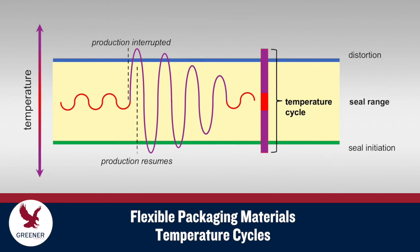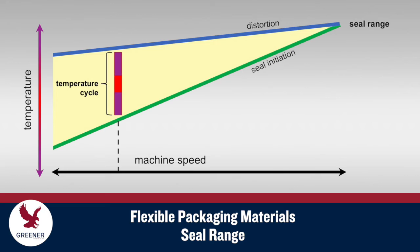As explained in our previous Tech Byte, sealing jaw temperatures fluctuate as each package is sealed, and temperatures vary more widely if production slows down or is interrupted. Machine speeds are limited by the need to keep these temperature cycles within the seal range of your packaging material.